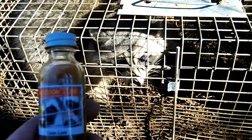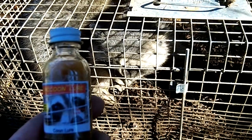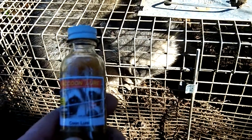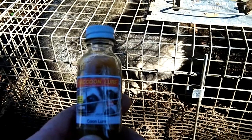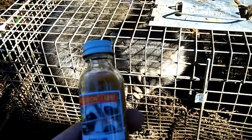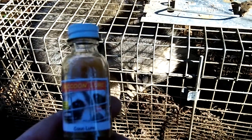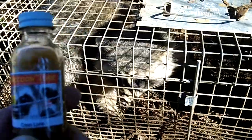How are you doing? I'm Steve Phillips with Phillips Outdoors at www.phillipsoutdoors.com. I'm just going to tell you about our coon lure, which is effective on both leg hold traps and live traps as you can see.